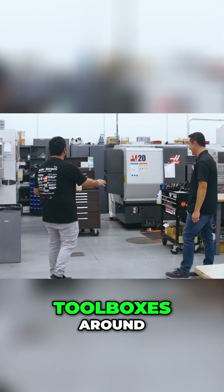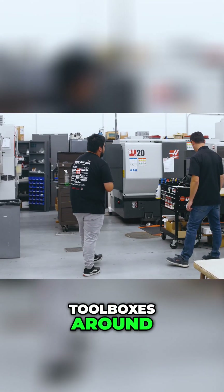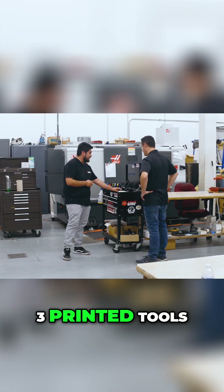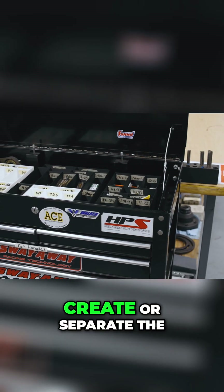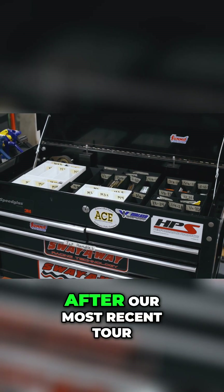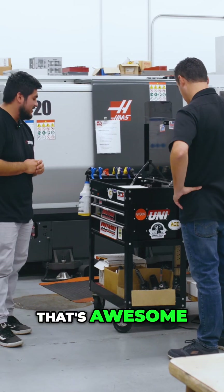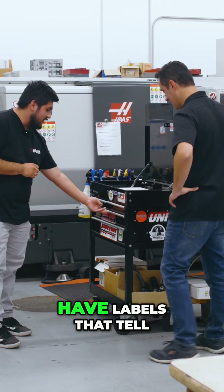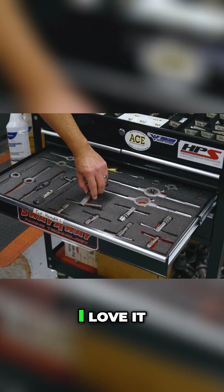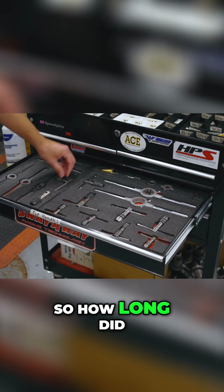We do have toolboxes around, and like in your tour we created little 3D-printed organizers to separate the different end mills and drills. We also have labels that tell you what we have — tap drills and everything. I love the foam inserts too.